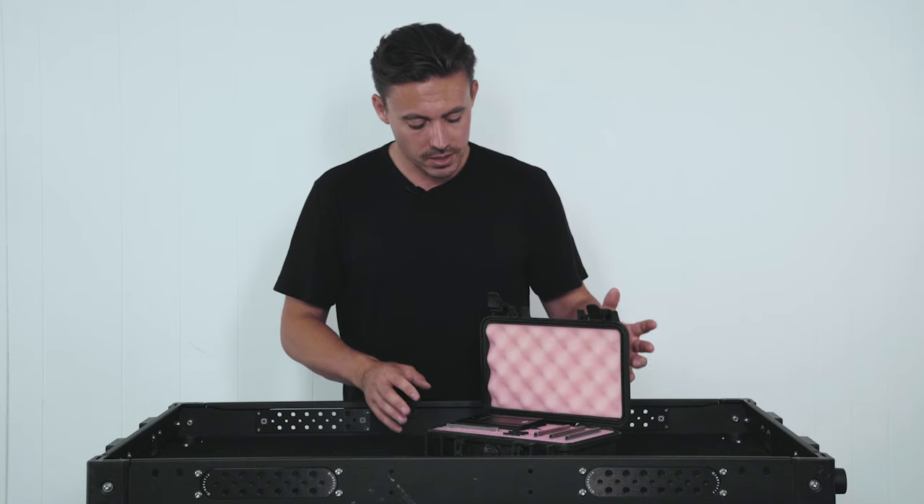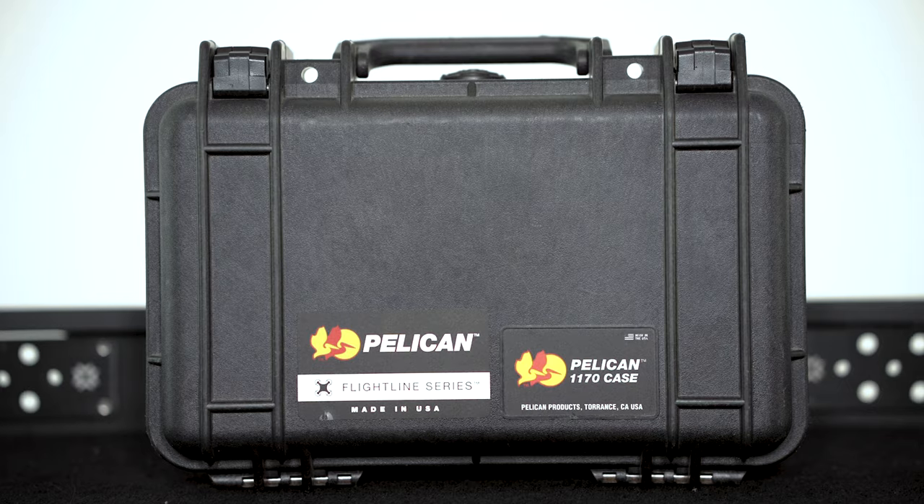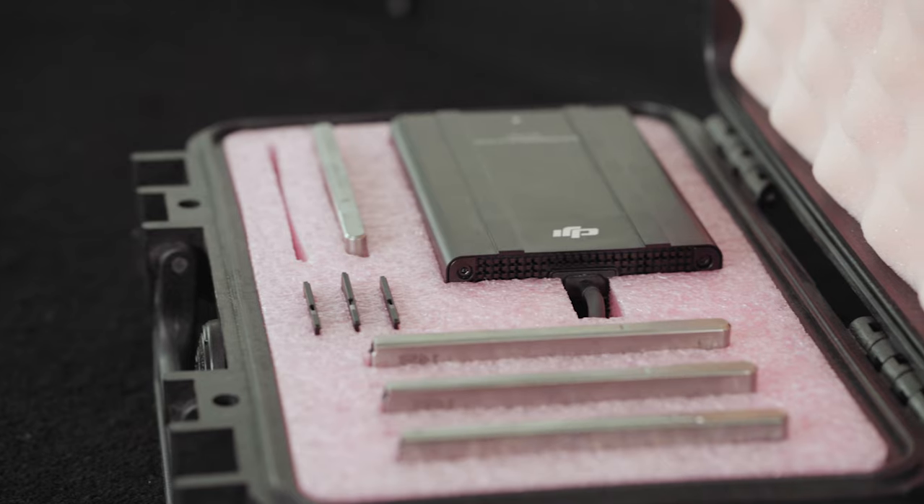So when I went to Pelican, we had a discussion about it. This Pelican 1170 case was perfect to fit the reader and all of the media in.